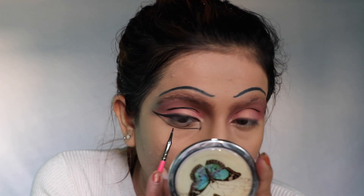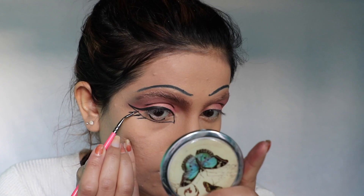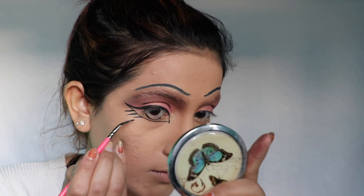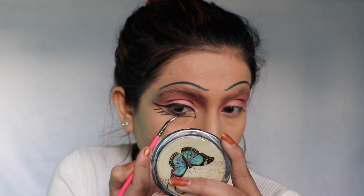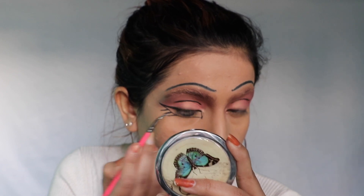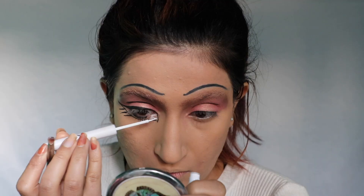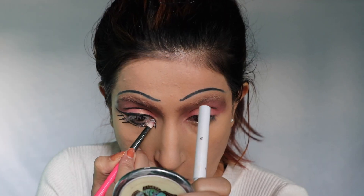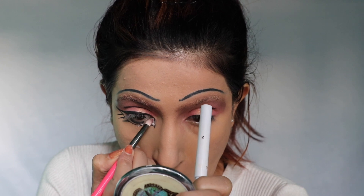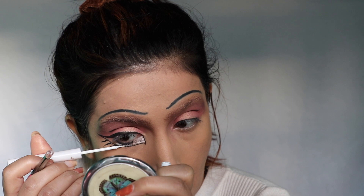Making the eyeball with the help of black liner just like this. Now I'm creating actual lashes for the eye. Taking this white liner and brush for this part — this is a really important step.